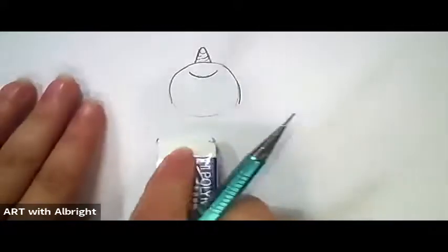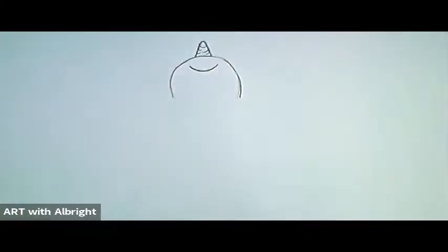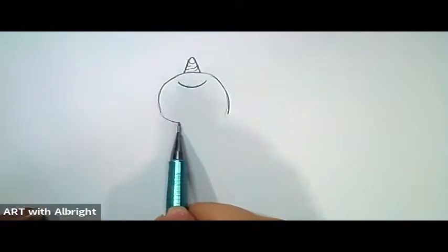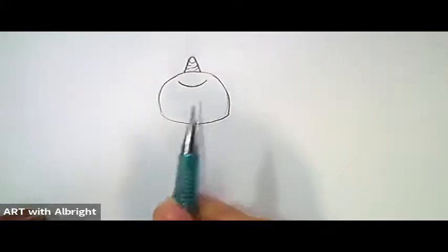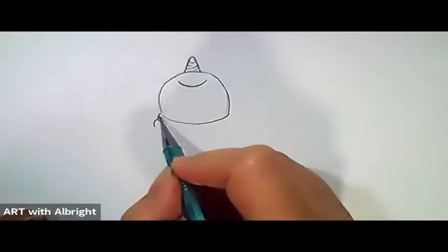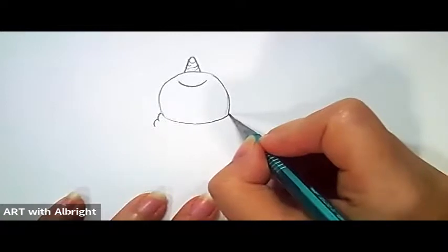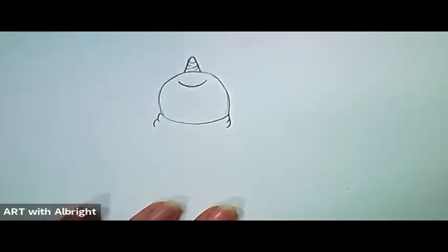Now that we know where the head goes, let's grab our eraser and take off that guide circle. Touch one side, do a contour line, and touch the other side — see how quickly that happened? Just curve a little bit, don't go straight across. On one side, curve in, and then make another curve that gives the illusion it's just a little bit wrinkled at the end. You don't have to add that extra detail, but I want you to learn about it.